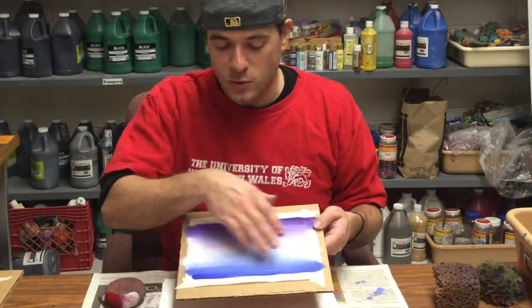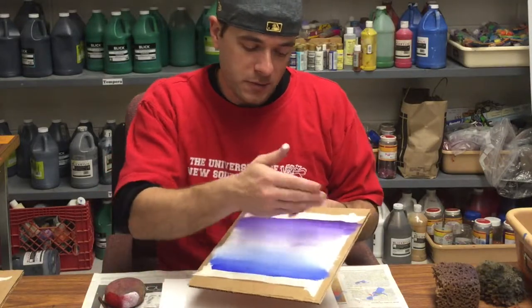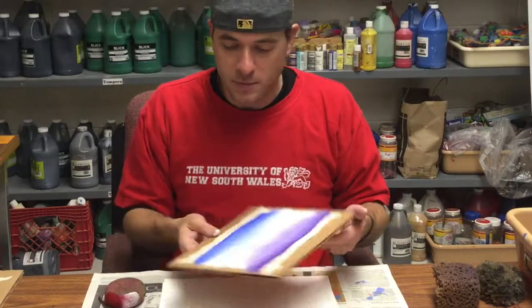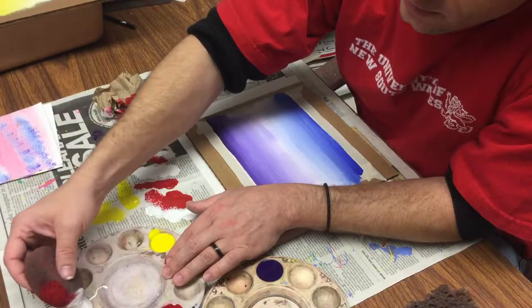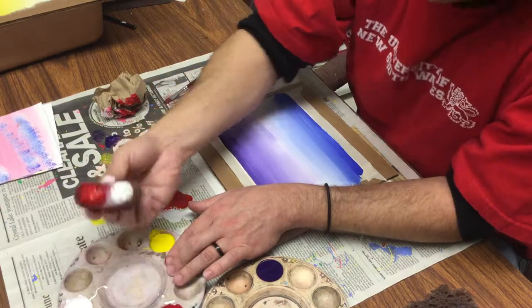We want to decide which way is going to be top and which way is going to be the bottom. I'm going to have the blue down at the bottom, the white towards the middle, and the purple at the top. Dunk down into the paint — white on one side, red on the other side, just like that.